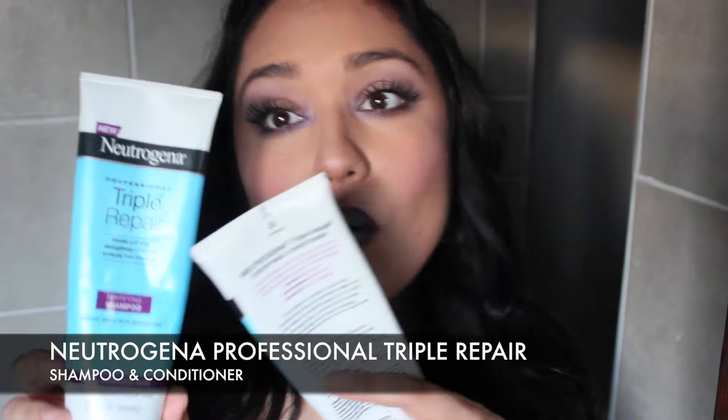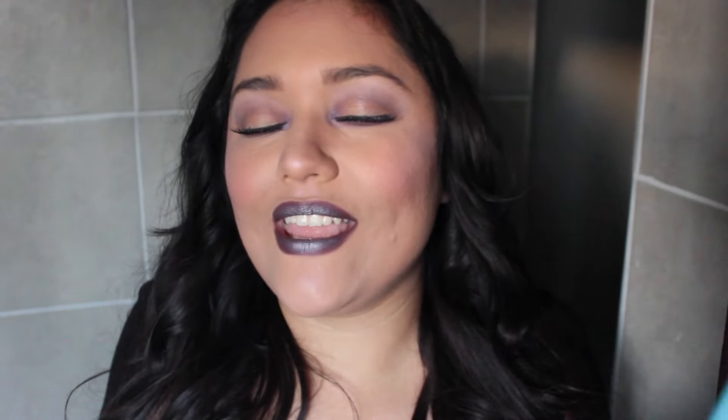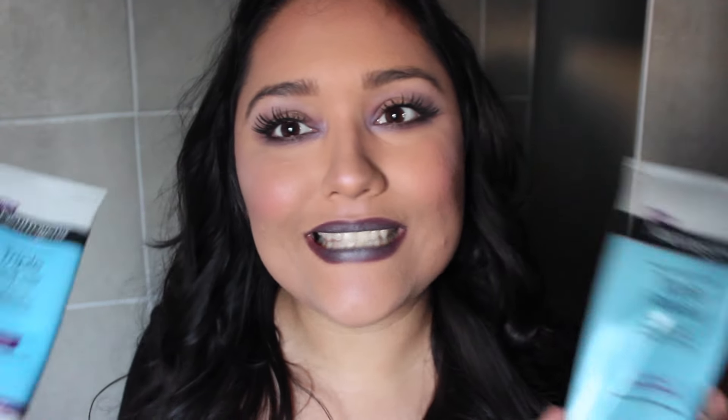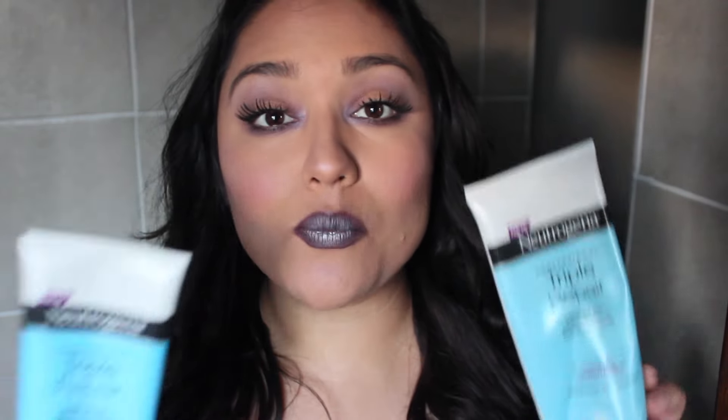I got it because I liked the purple and blue packaging. It's a triple repair shampoo and conditioner — they help to mend split ends, repair your hair, protect it, and strengthen it. But I honestly have been having these bottles for a while now. I have so many shampoos that I use for one or two weeks and then move on. So I decided to finish these ones up.